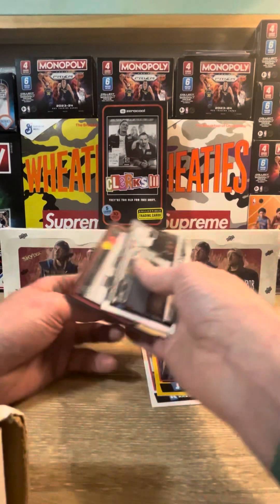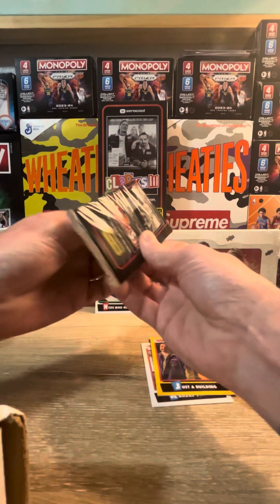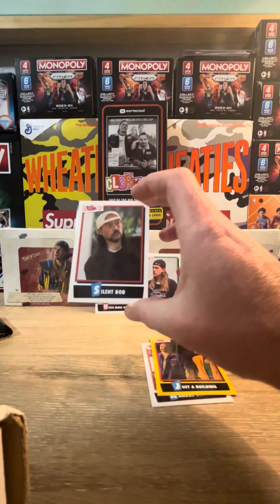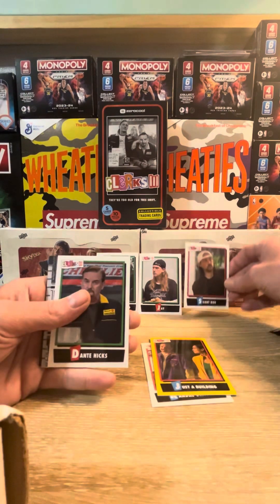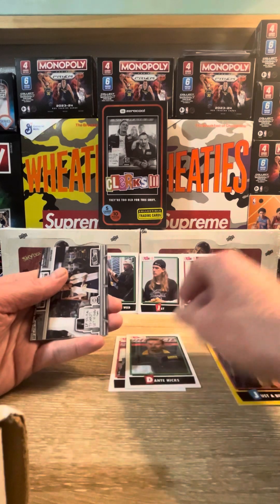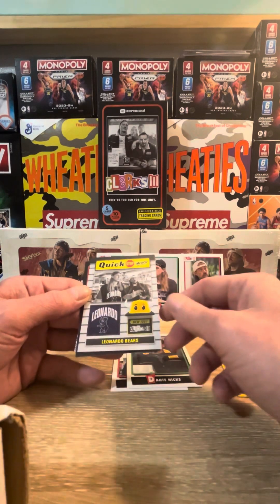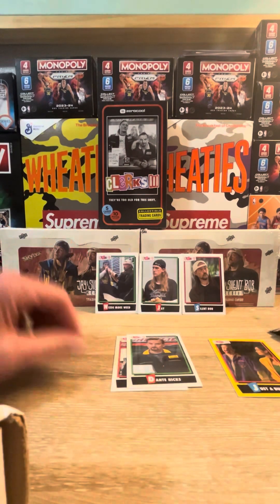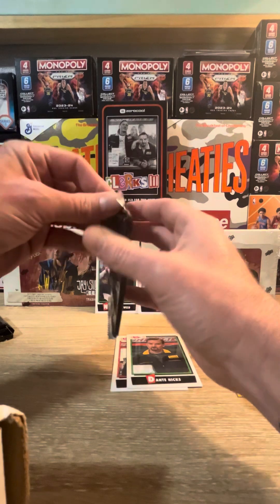I believe you're guaranteed a hit or two in this blaster box, so it should be pretty fun. We're getting a behind-the-counter card with Randall, a Public Access and TNA card - I'll show you the backs on these cards, really nicely made. Zero Cool is the producer. Getting Dante Hicks, the ex-wife, Quick Stop merch Leonardo's, and an Alternate Ending card - so the alternate ending to the movie.